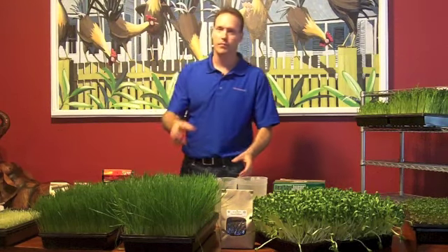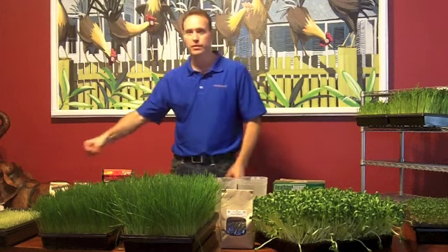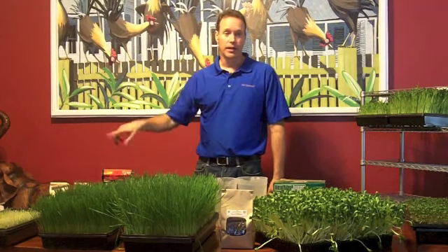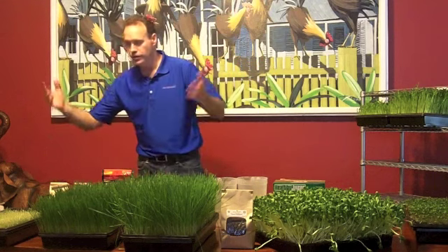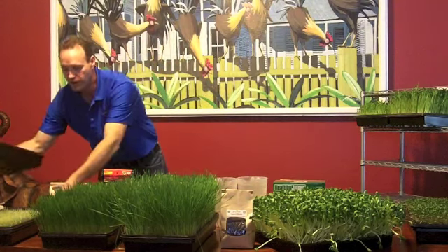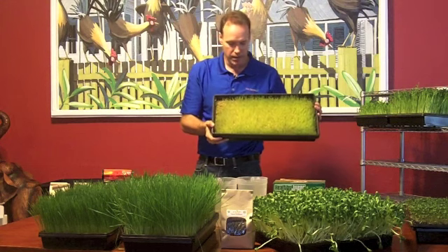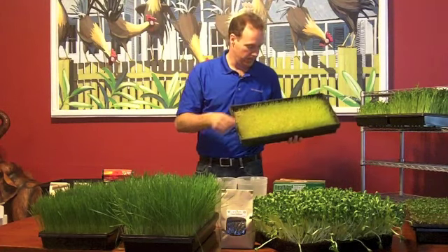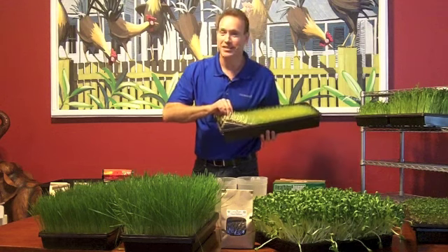For the first three days, they don't need any light because they're covered — you can keep them in the closet. On the third day, you're going to water it every day. This is close to the third day — you can see how it's going to be totally yellow, but it's already gotten green just from being here an hour or two. You can see how quickly it greens up. If I pull it out, you can see the seeds and the root system — it's just starting. Kind of neat — it's like a blanket.